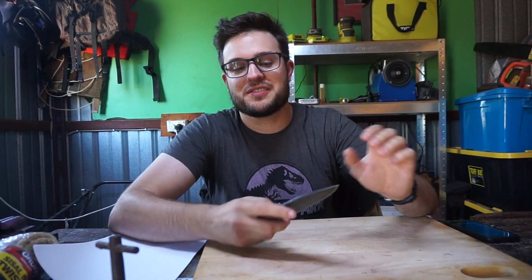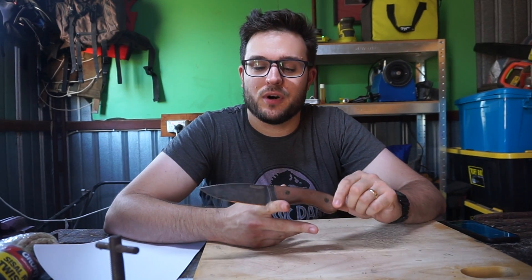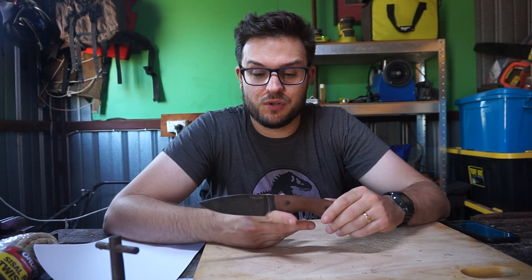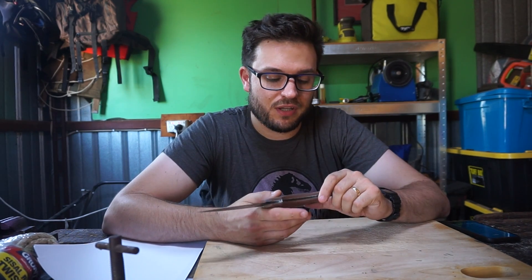Hey everyone, today we have Vanitas 4V-E in the lab on a Bradford Guardian IV — very cool, sort of a personal carry fixed blade, a little bit on the larger side though, so maybe more of a camp knife. Who knows, in the eye of the beholder, I guess.